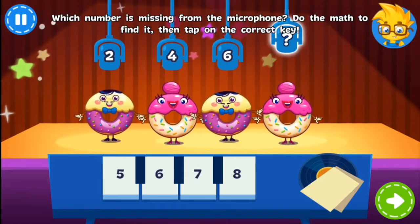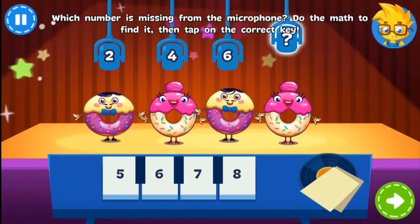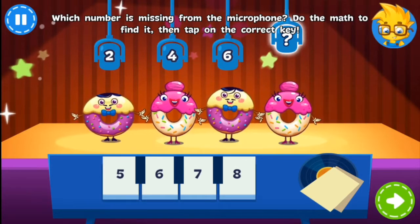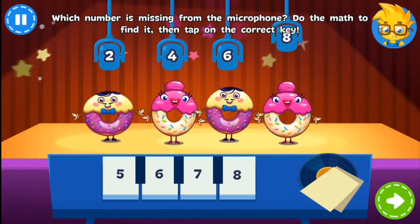The Donuts are performing their new single, but there's a problem. Tap the piano key with the number that should be on the microphone. You're right!